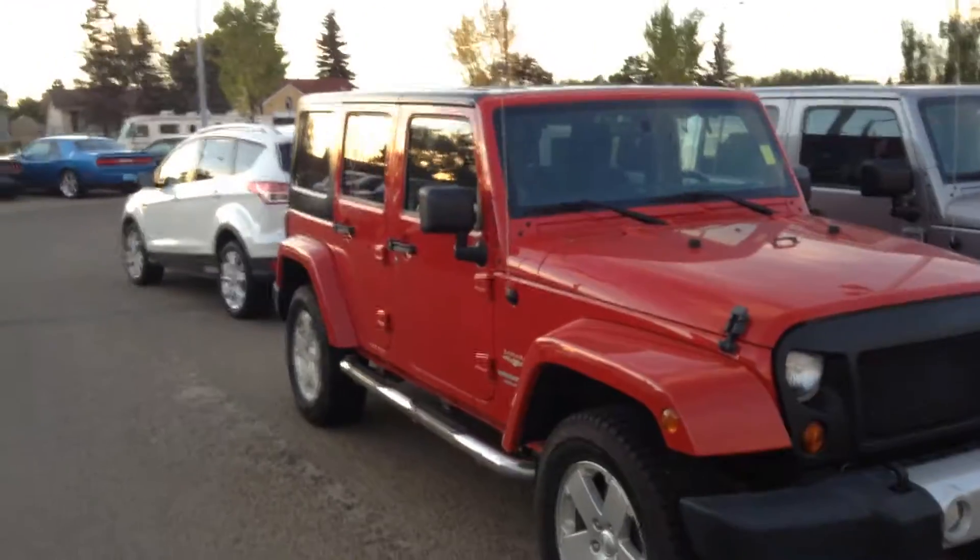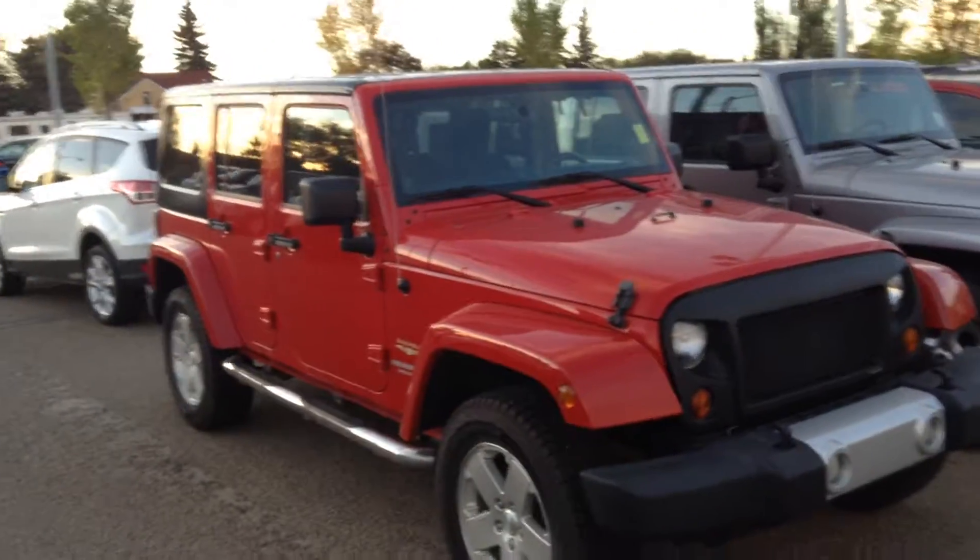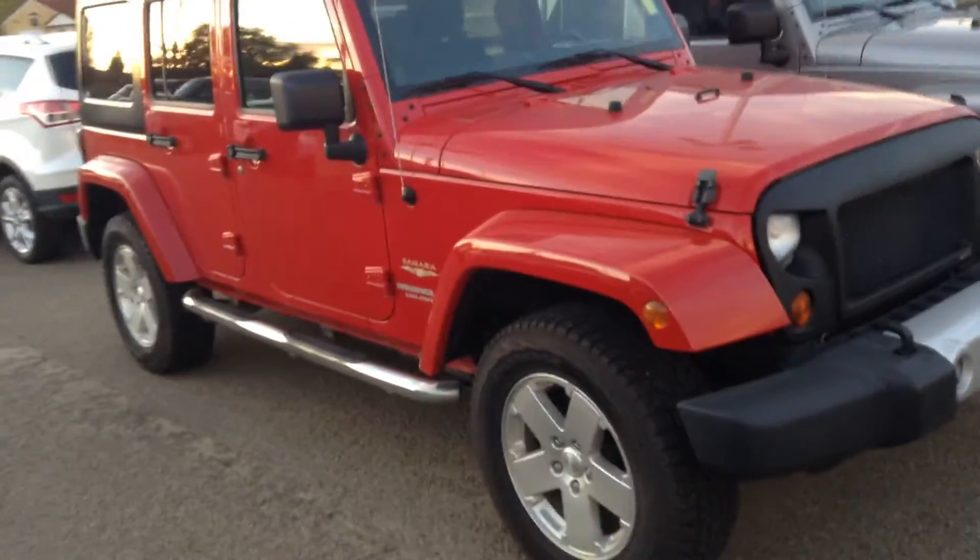Hey guys, it's Dean from Londonderry Dodge. Just a walk-around video on our 2011 Jeep Wrangler Sahara Unlimited Edition, just so you can see it a little better.